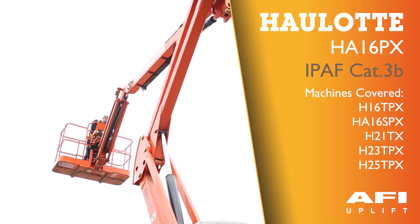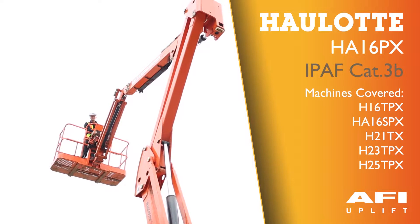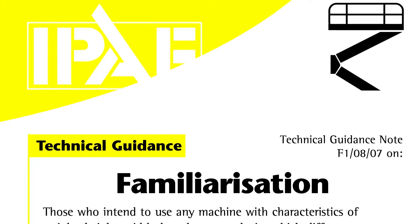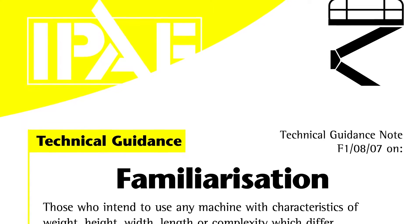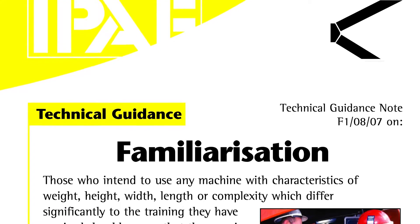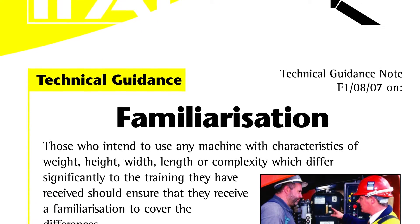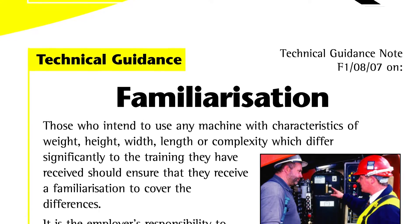This is the Haulotte HA-16PX rough terrain articulated boom. Those who intend to use any machine with characteristics of weight, height, width, length or complexity which differ significantly to the training they have received should ensure that they receive a familiarisation to cover the differences.